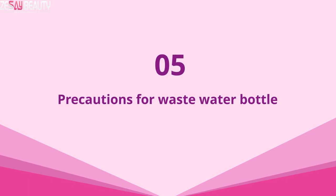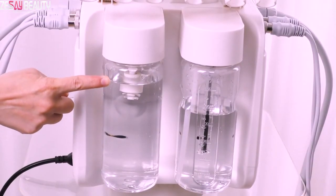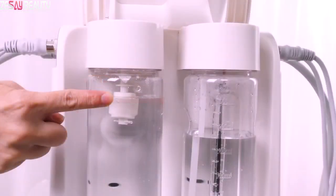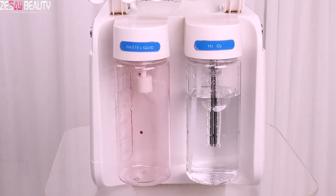5. Precautions for the wastewater bottle. When the float ball inside the wastewater bottle floats up, it means you need to dump the wastewater promptly. Thank you.